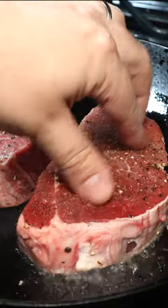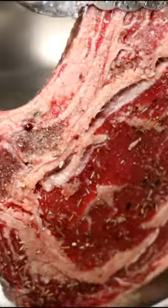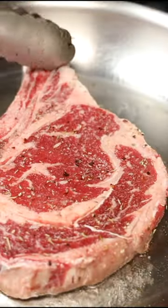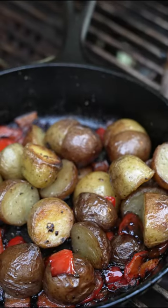Carbon steel pans act and behave somewhere in between cast iron and stainless steel. The De Beyer pan is a bit more hefty, and definitely acts more like a cast iron pan than the Matford.